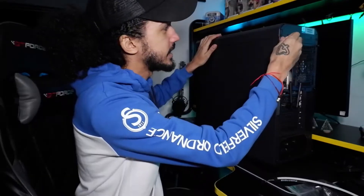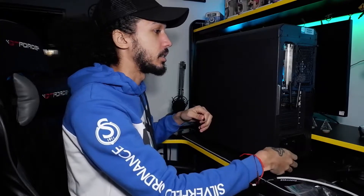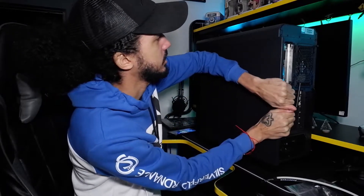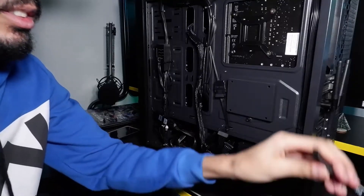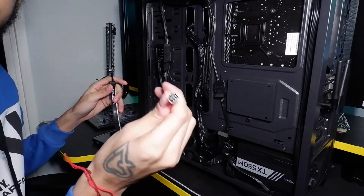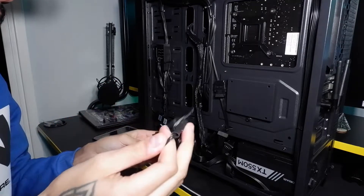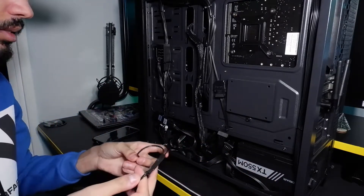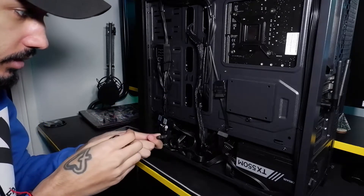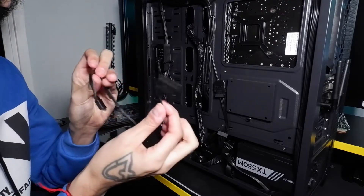It also came with a connector I'm gonna need to hook it up. Like I said, I've never done this before, but I do know it doesn't go on the motherboard — it has to connect to one of the SATA cables behind the PC. It has a three pin connector, so I'll probably just connect it to one of my SATA power outlets inside my PC.